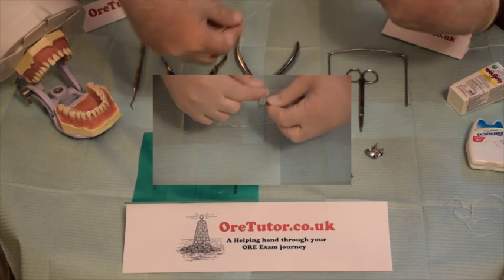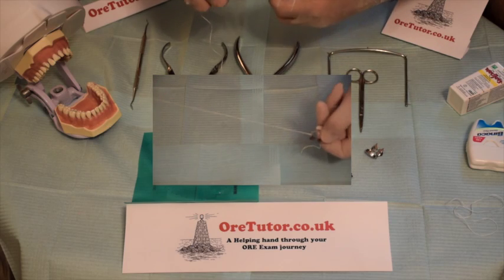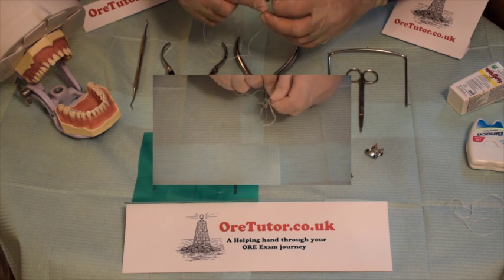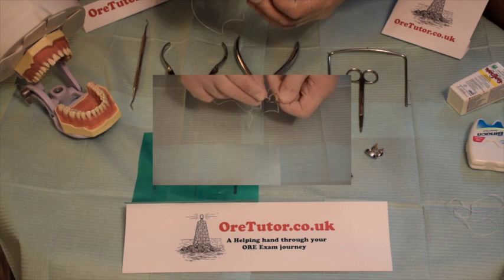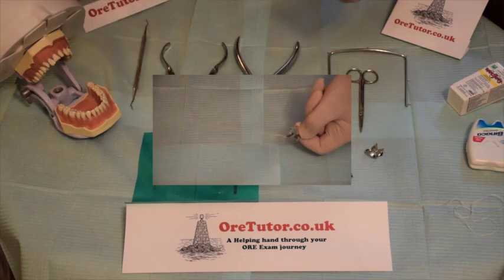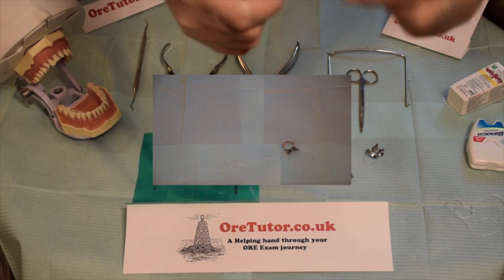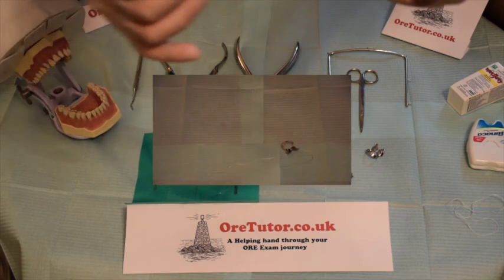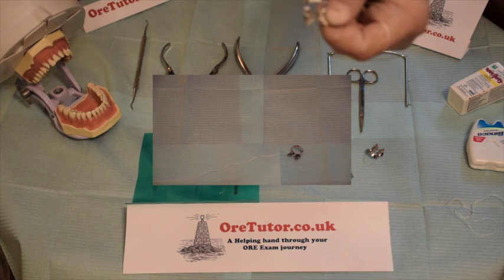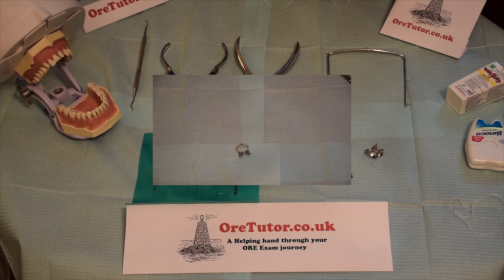Roll the floss over the rim all the way through to the buccal side of the clamp, then pass it through the hole on the buccal side. The dental floss goes from the lingual side, rolled over the rim, and through the buccal side — so when you put it in the patient's mouth, this floss will be on the buccal side. You can use scissors to cut off any extra floss from the lingual side.